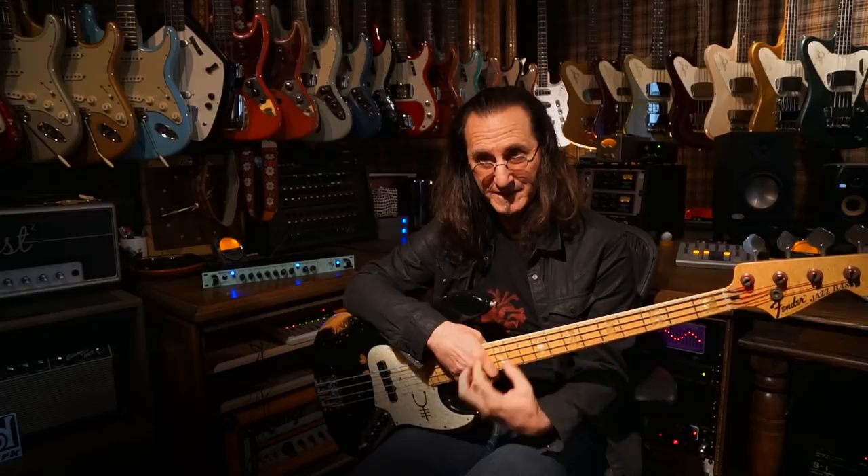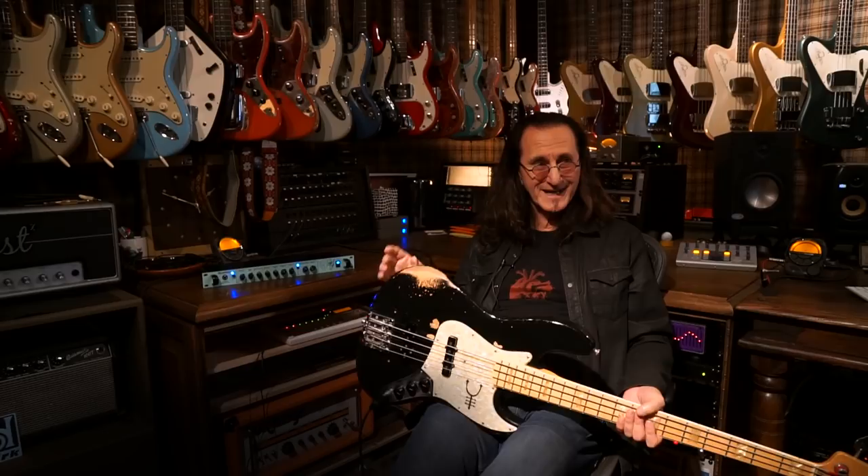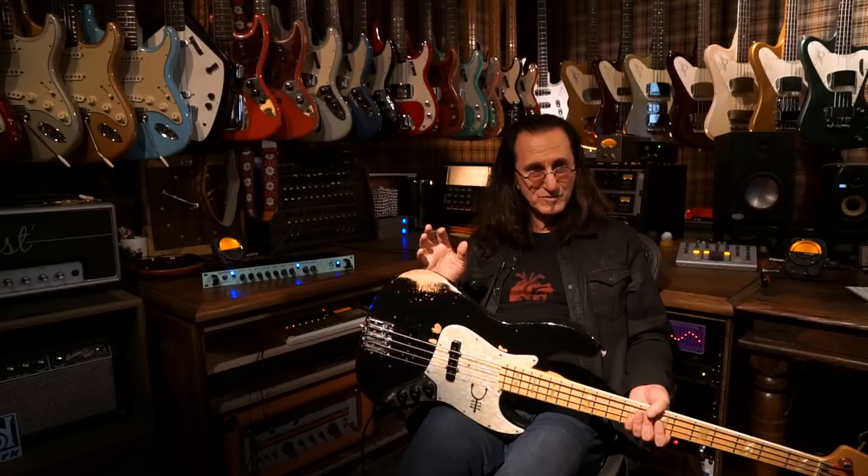How long have you been aware of the Sans Amp, and when did you start to use it? Well, Jimbo Barton, who was our engineer for a couple of albums — I think one of the studios we were recording in had a Sans Amp and he was using it on Alex's guitar. And I said I'd like to hear what the bass sounds like through that. We plugged it in and I was able to get a pretty cool distortion out of it. So that sort of planted the seed for me.